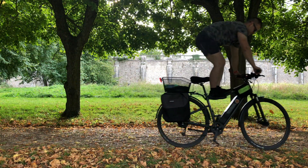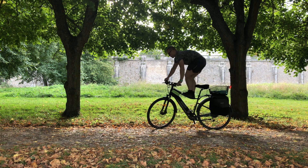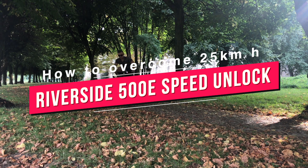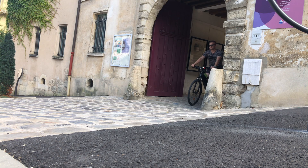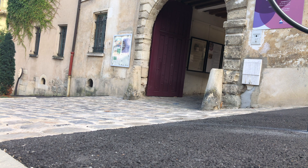Hello guys and welcome back on my YouTube channel. As always I hope you all are doing great. A lot of you guys were asking me about how to perform a speed unlock on Decathlon Riverside 500E and if it is technically possible to modify the standard speed limit of 25 kilometers per hour — and my answer is yes and no.